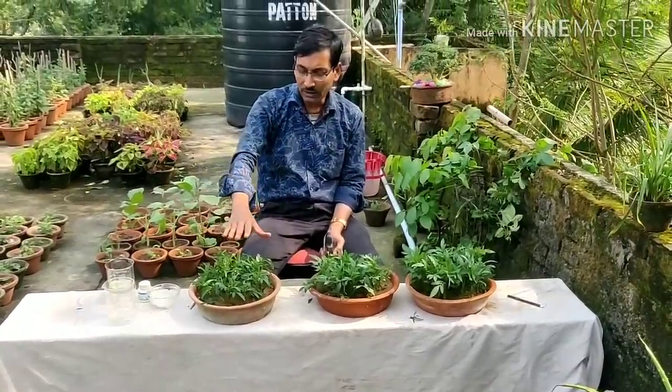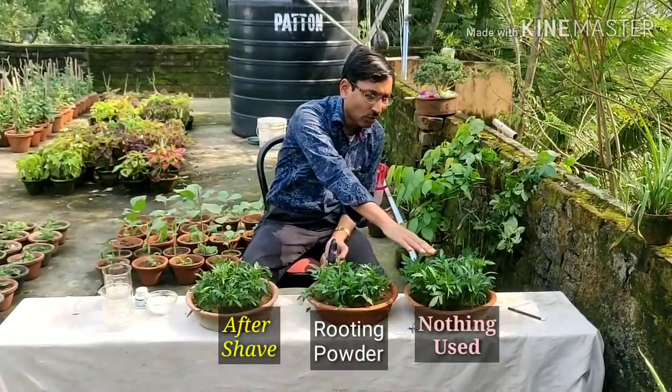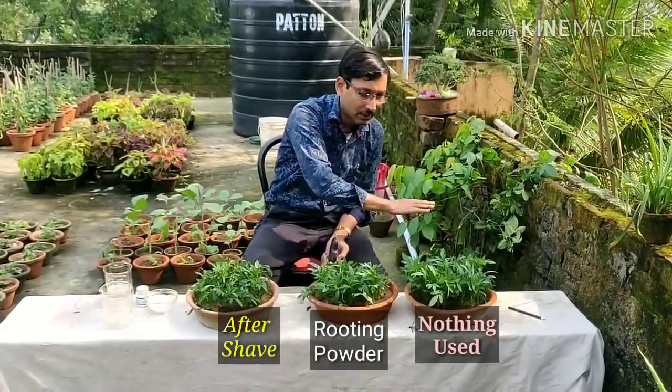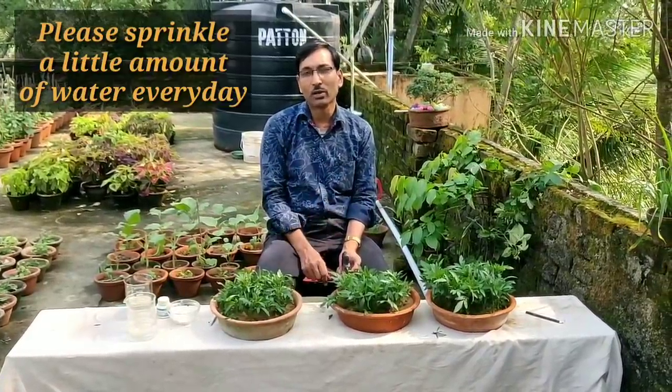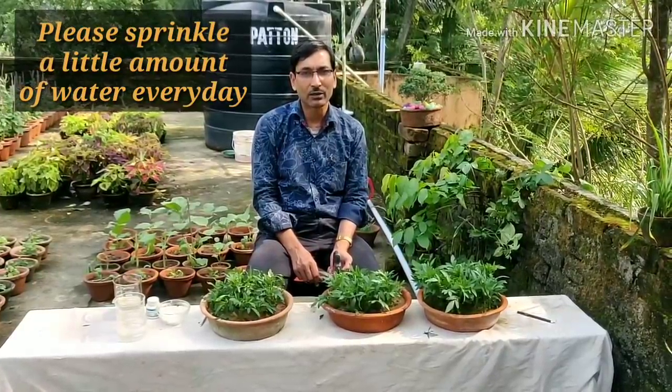So this is all — this tray is the after-shave, this is hormone powder, and this is nothing — no hormone powder, no after-shave — only plain water. These are the three trays. I will just let them grow. After every alternate day I will sprinkle water so that the sand stays moist always. After ten days I will be showing you the results and updates on what the actual results are.